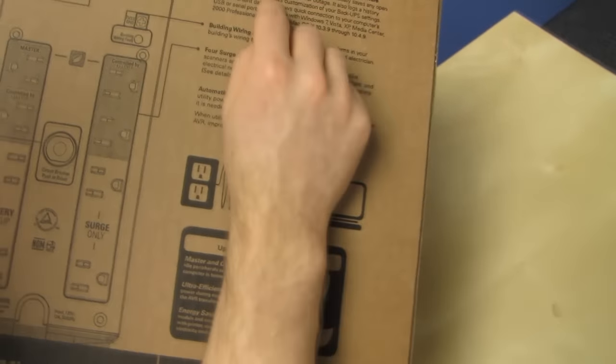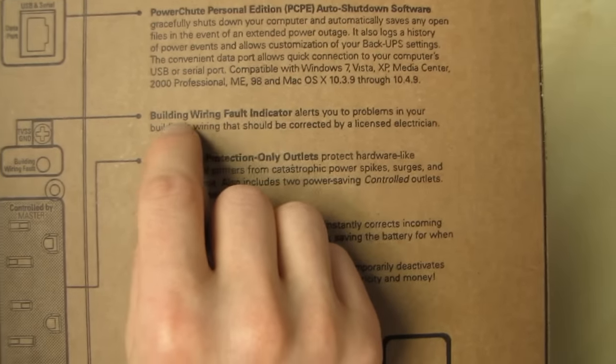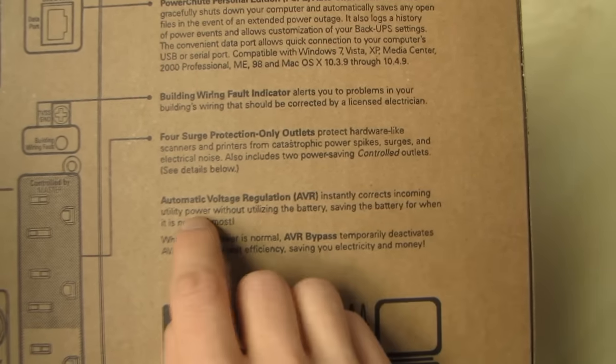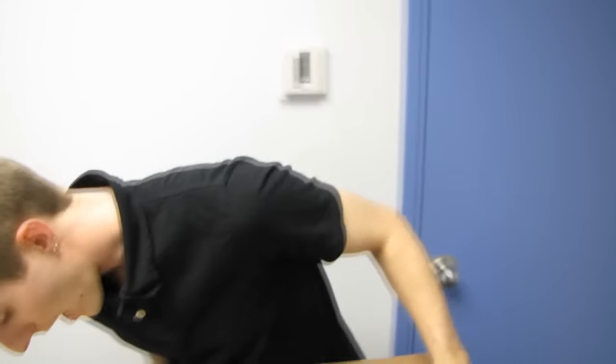Power Chute personal edition — software to help you automatically shut down if the power turns out so you don't lose your work or whatever else. Building wiring fault indicator for surge protection only outlets. Automatic voltage regulation corrects incoming utility power without utilizing the battery — very good. That can help make your equipment last longer.